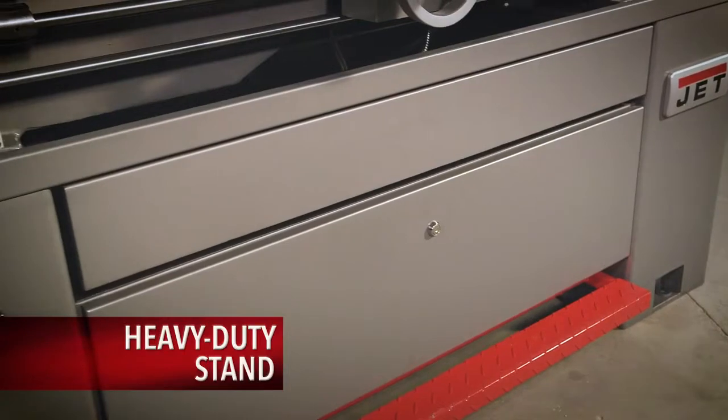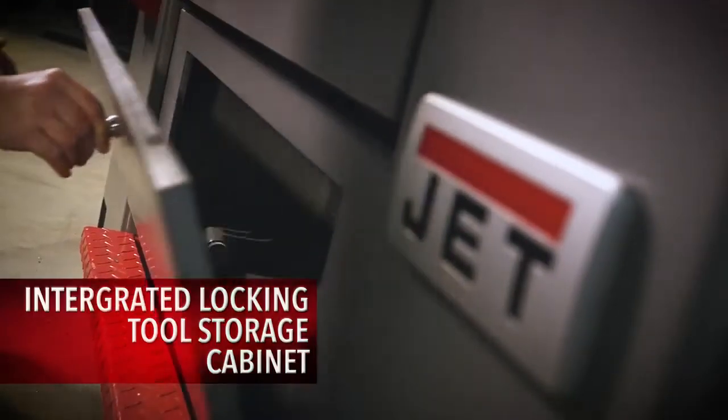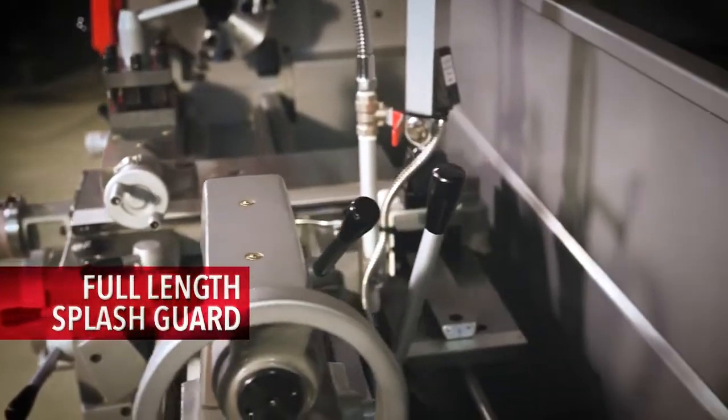The heavy-duty stand with built-in foot brake includes a front removable chip tray, integrated locking tool storage cabinet, and a full-length splash guard.